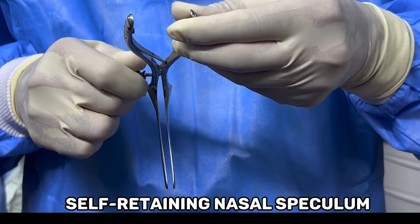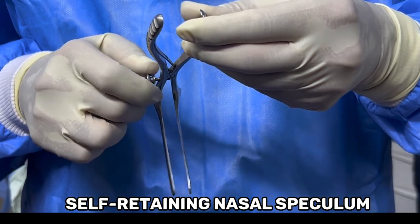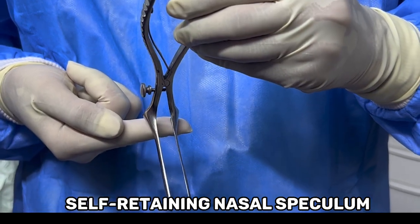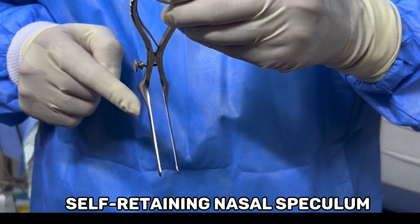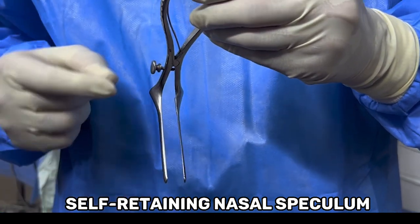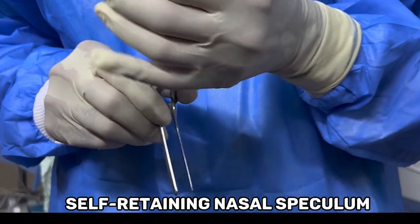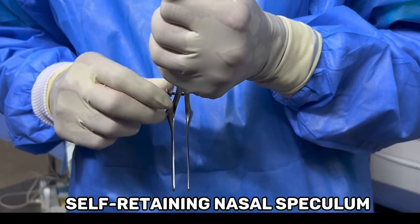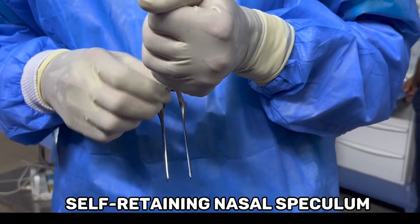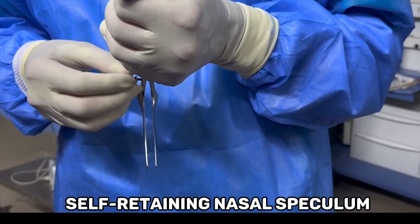The handles of the nasal speculum resemble typical pliers or scissors, and the tip of this device is cone-shaped. The cone portion varies in sizes, and the size to be used depends on the age of the patient. The nasal speculum is hinged so that when the handles are squeezed together, the blades spread laterally, enabling easy examination by the physician. The thudicum nasal speculum has two nasal flanges.